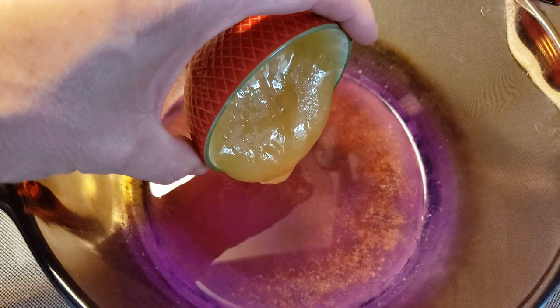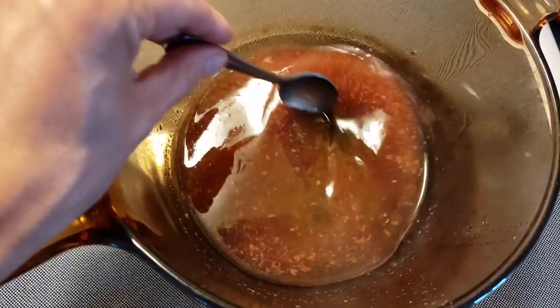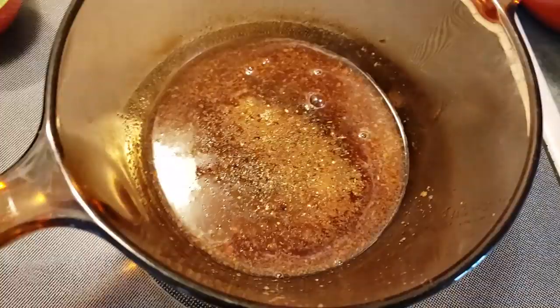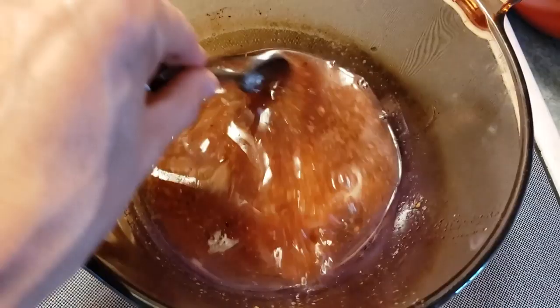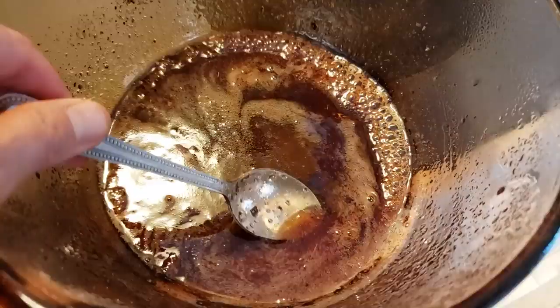Next add your quarter cup of raw honey to the mixture — it'll definitely melt in this hot solution. Mix it all up and stir it really well, then add whatever spices you'd like to add flavor to your sauce. If it wasn't spicy enough, go ahead and add a bit more cayenne.